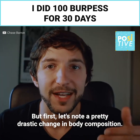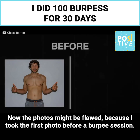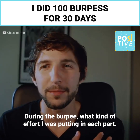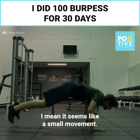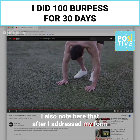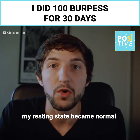First, let's note a pretty drastic change in body composition. The photos might be flawed because I took the first photo before a burpee session and the last photo after the final burpee session. Looking at the burpee and what kind of effort I was putting into each part — it seems like a small movement, but when you get into it and really look at it, a little flaw in your form is going to add up a lot. After I addressed my form, my resting state became normal.